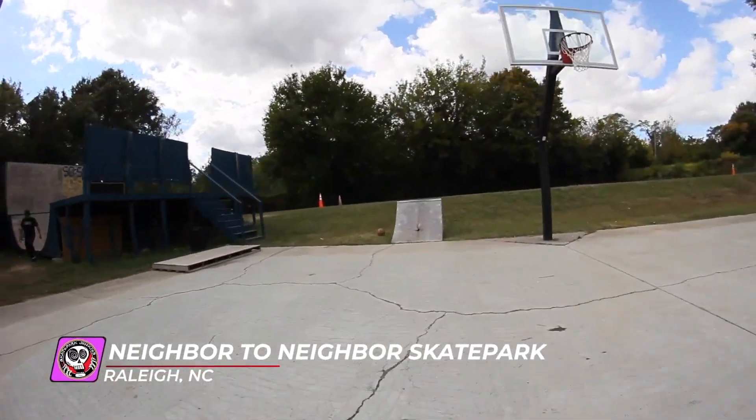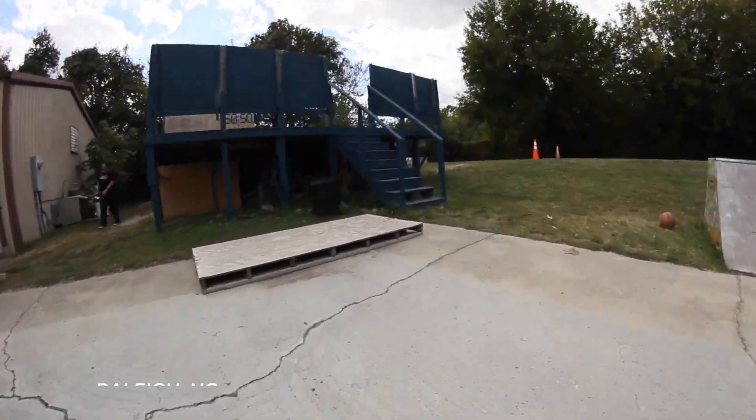This skate park has a changing setup, such as boxes, rails, and quarters that can be found on the basketball court.